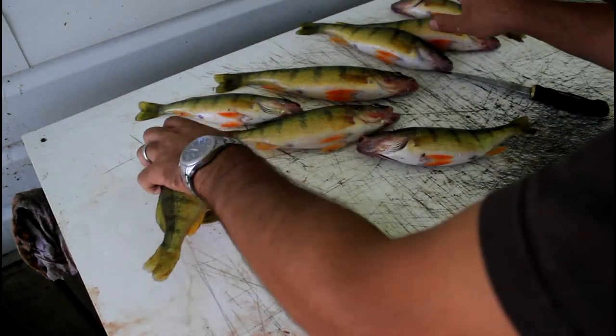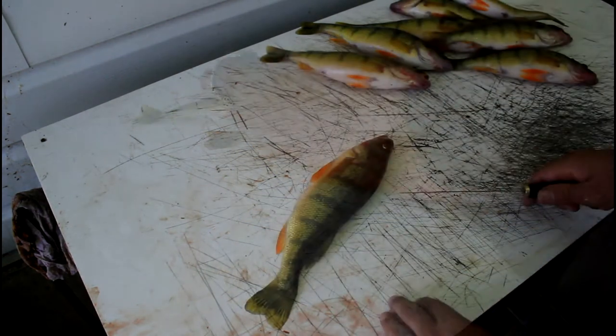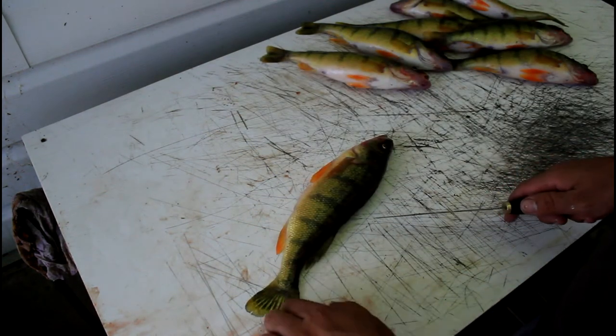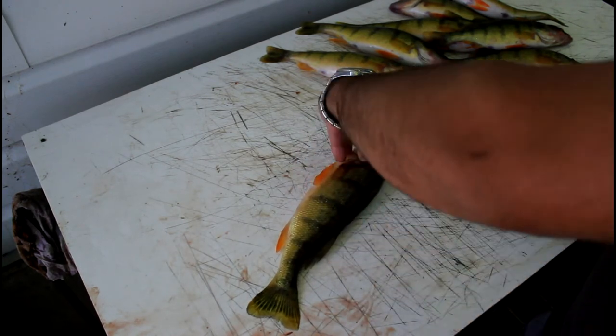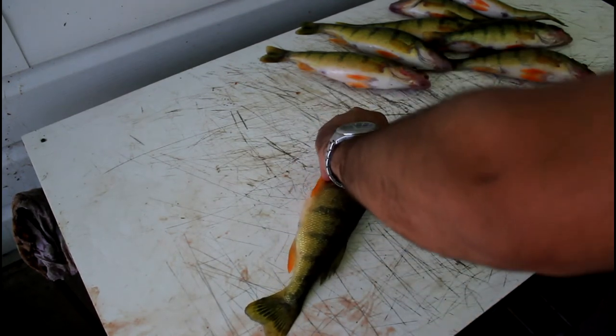I'll line up some on the other side and start with the big guy. So I have this really nice perch. What I like to do first is just cut behind the gill plate, cut down to the backbone, and then cut back along the spine.